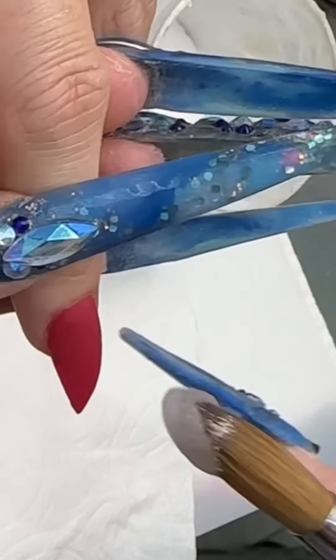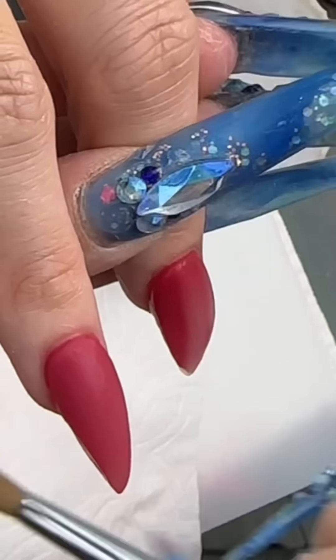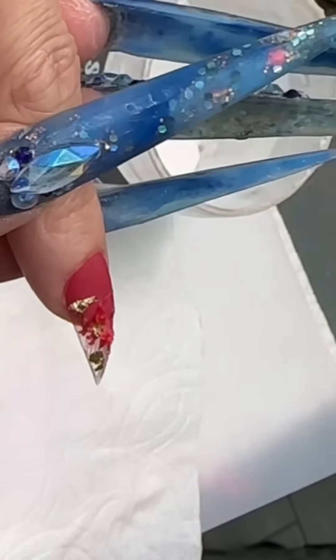I do have free nail classes — I did four free nail classes on YouTube, and after four classes I just didn't know what else to teach you guys, that's all I have. Anyway, a lot of people ask me: what makes you so passionate about nails?